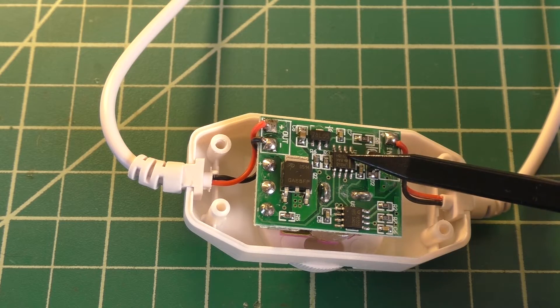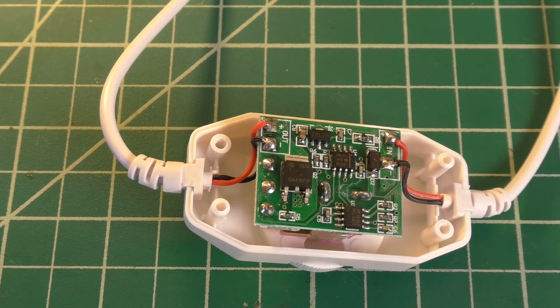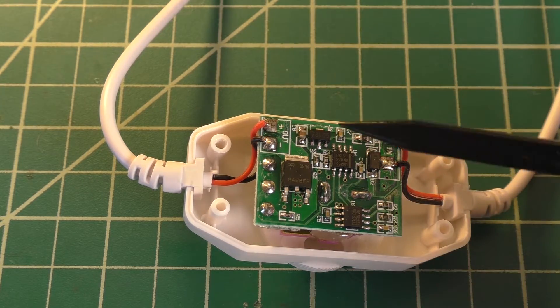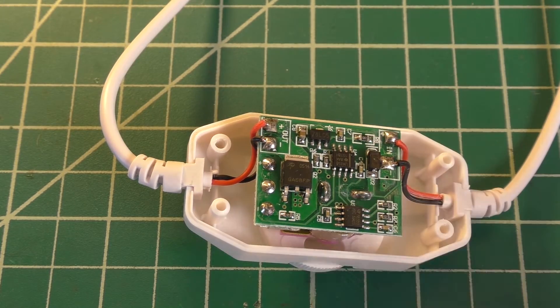If anyone knows why they decided to use the op amp alongside the 555 timer, go ahead and leave that down in the comments — I'm curious what the advantages of this circuit are over one that only uses the 555 timer. If you like this video, go ahead and click the like button. If you want to see more from this channel, click the subscribe button. I'll see you in the next video — bye.